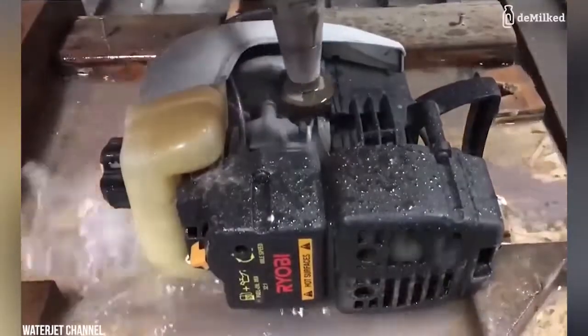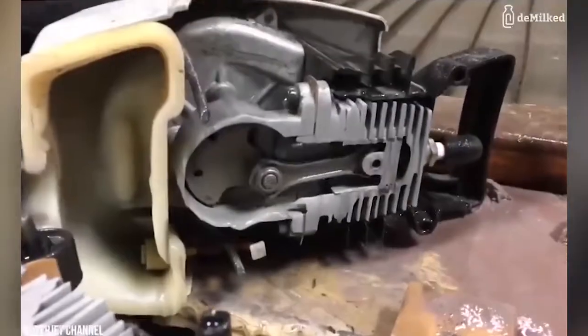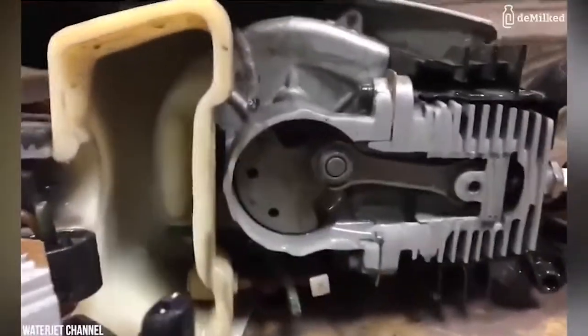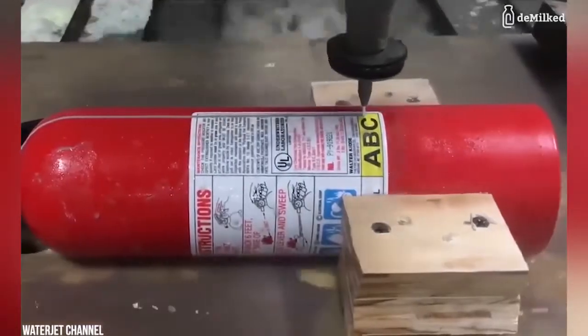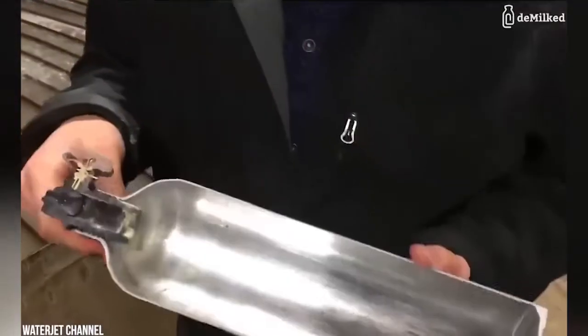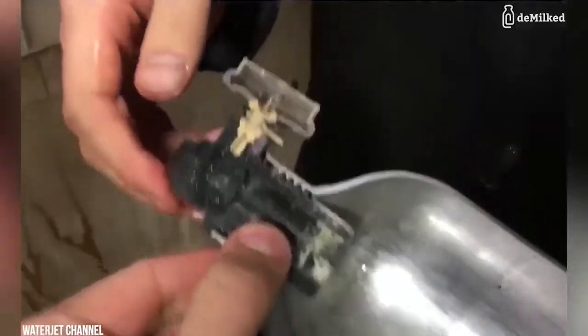Hi everyone, today we will learn about the water jet cutter. A water jet cutter is an industrial tool capable of cutting a wide variety of materials using an extremely high pressure jet of water.